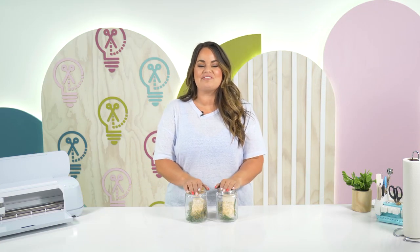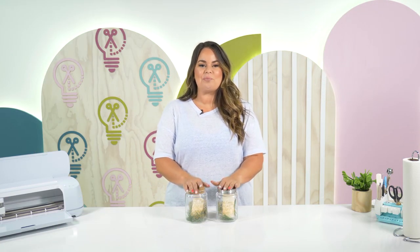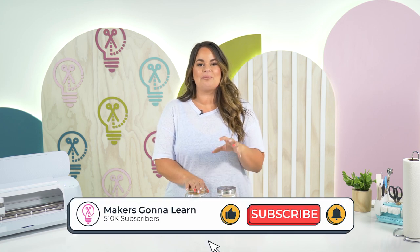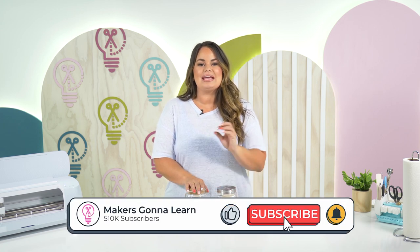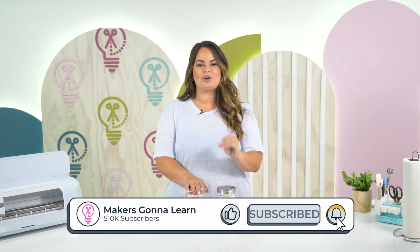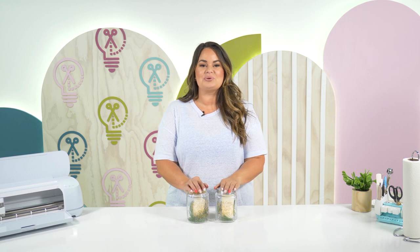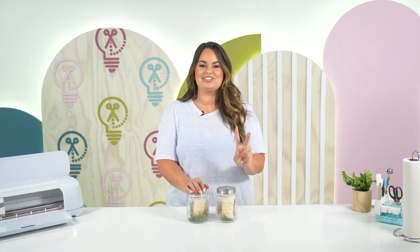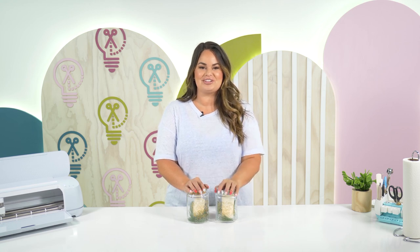I really hope you have enjoyed this tutorial and I hope you have learned all that you need to know about etching on glass and adding color to your etching design. Once again, if you are new to our channel make sure you like this video, hit that bell notification, and subscribe so you don't miss out on any crafts. If you want to learn more or join our community, check us out at makersgonnalearn.com where we always bring you the inspiration, education, and motivation to get crafting with your Cricut. I'll see you guys in the next one, bye!